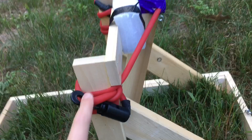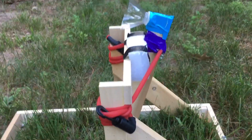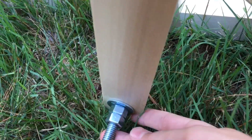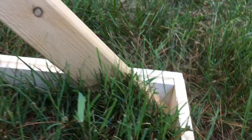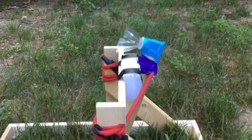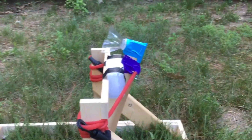The rubber bands are some workout bands I had laying around. The shooting arm is 17 inches long, and I have a threaded rod with washers and nuts on the inside to keep it stable. I added a little mechanism to make it shoot — you just pull the arm back and hook it, and it will shoot over 100 feet.